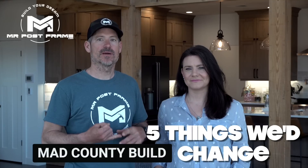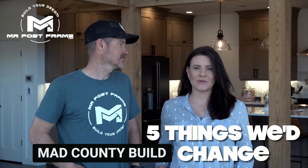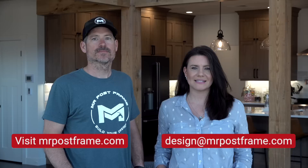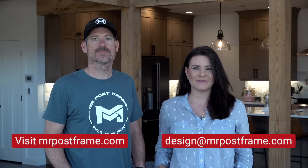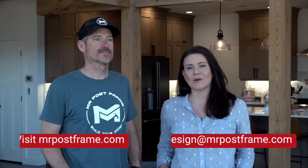Welcome to Mr. Post Frame. Today's show is going to be about the things that we would change about our barndominium build. Before we jump into that, I just want to let everybody know that we do offer barndominium design services. We can help you locate a builder, help you plan out your budget, get financing, look for land — whatever it is that you want help with on your barndominium build. Head to our website; you can find the link in the description.